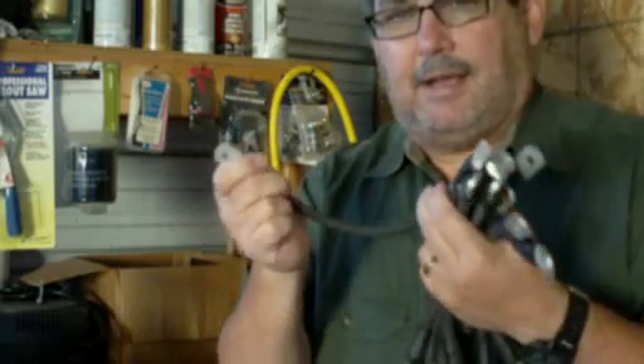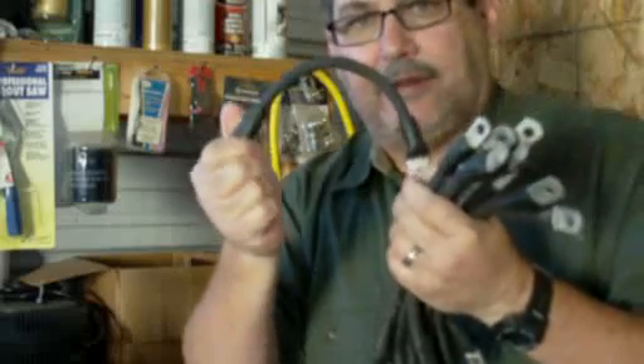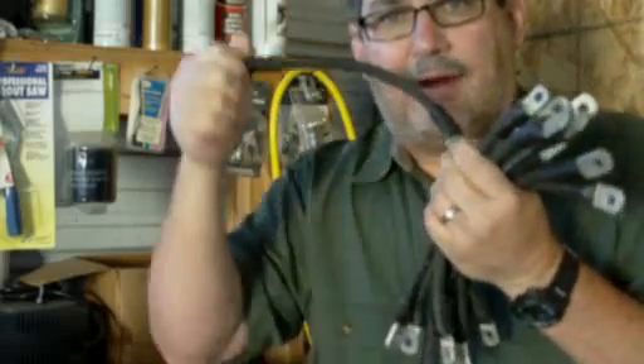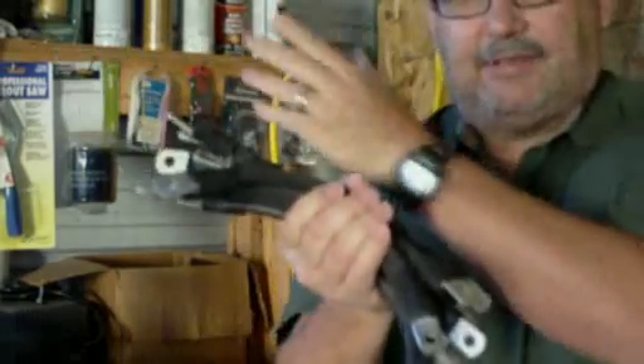Cut it longer than you need to so there's a little bow on it, to make sure that you have flexibility to move that battery or cable around if it gets in the way of a cap or something. And then once you have that distance, mark it and cut all your cables the same way.